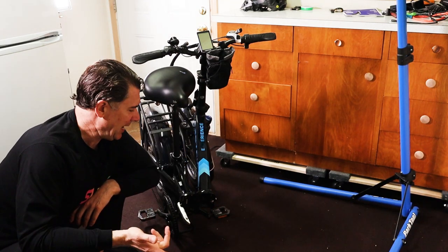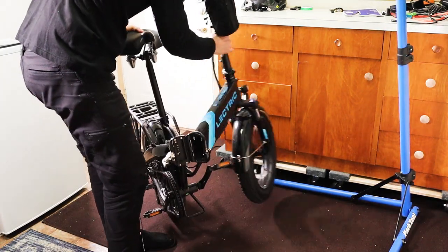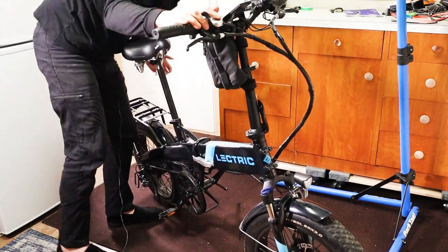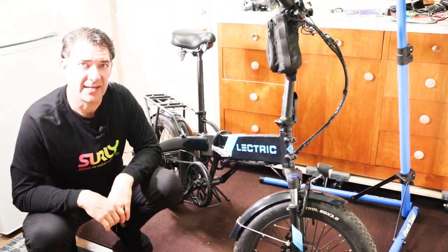So removing this will help make it a lot easier to get the bike up into the stand. Once you have the battery out, you just need to fold the bike back and latch this down. Then you can put the kickstand back down. Now the bike will be a bit lighter and easier to lift into the stand.